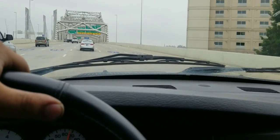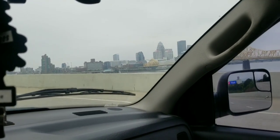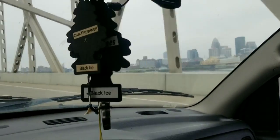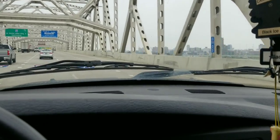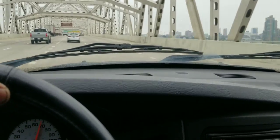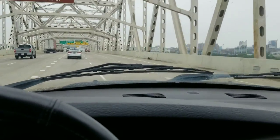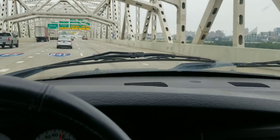Getting ready to cross over the bridge. In half a mile, we take the exit for I-71 East towards Cincinnati and Lexington. Welcome to Kentucky — here we go, we're in Kentucky now. Should be less than an hour away from this bus. This one's actually pretty close.